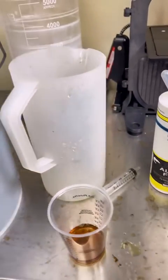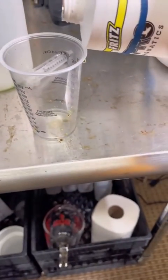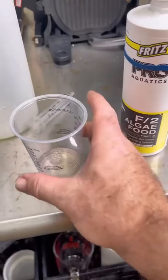That means 10 times the amount of fertilizer — the Part A and Part B. So instead of 3 milliliters per gallon, I'm using 30 milliliters for a 10-gallon. I'm still using the Fritz fertilizer, which I have had no problem with, and I think I will continue to use it. It's inexpensive, easy to get, and seems to work really well.